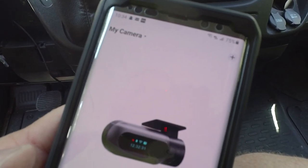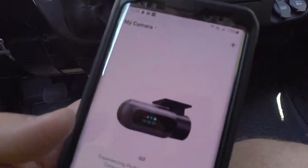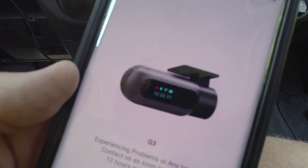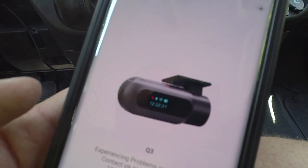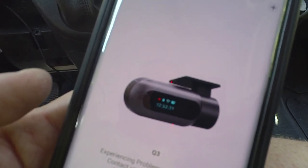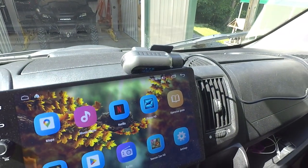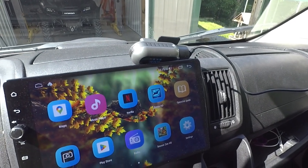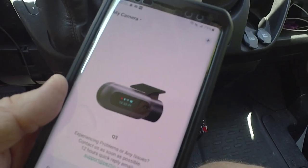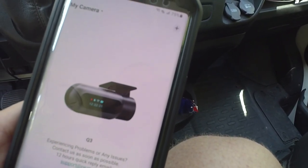Once you back out of settings, the camera automatically starts recording — you can hear it and see the little red light. It automatically updated the date and time from your phone. It keeps the date and time well. There is a small internal battery to maintain date and time. Once you go for a drive the first time, in my experience you'll never lose the date and time again.